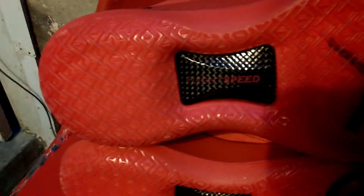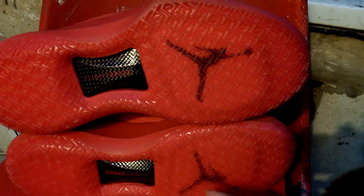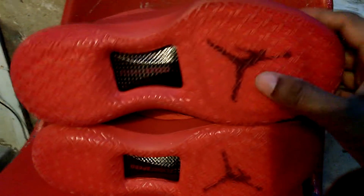So, flight speed. People are saying that these are good for playing basketball, jumping hoops. I like the sole, I like the Jordan sign — something different, something fresh.